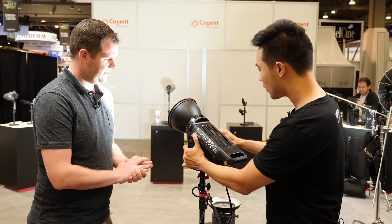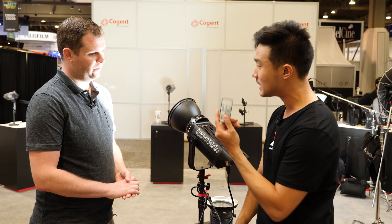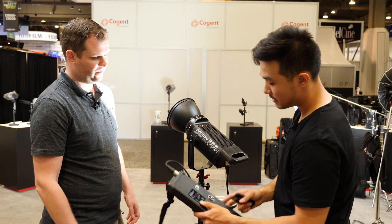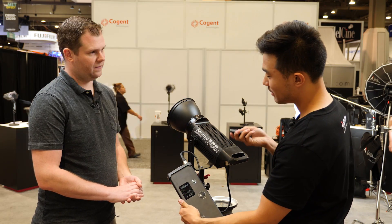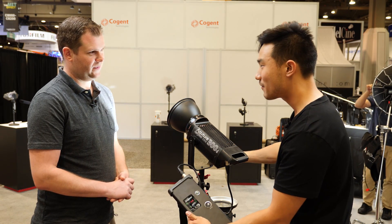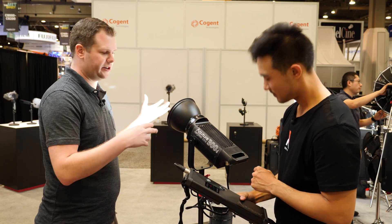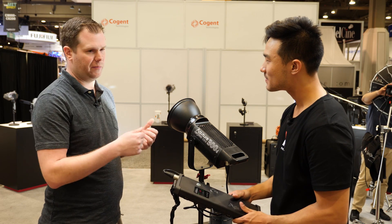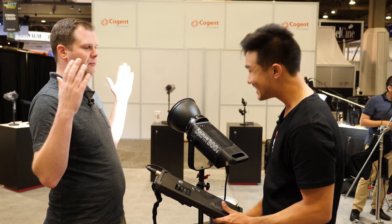This is the Aputure ecosystem that we're working with — we're trying to keep everything together. So if you bought a light from us three years ago, we want it to work with your new lights. For instance, the Amaran 672 came out three years ago and used this remote. Now the 300D coming out this year, three years later, the same remote will power the light on and off and change everything, grouping them all together. All the lights in the Aputure ecosystem, newest to oldest, can be grouped, dimmed, turned on and off — all in one place with the same remote.